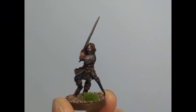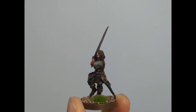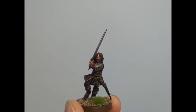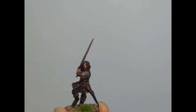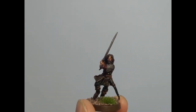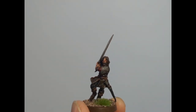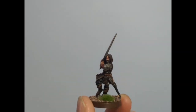Hey guys, how's it going? It's Mike from Mithril Miniatures. Aragorn from Helm's Deep is finally complete. For the remainder of this video — and you can tell from the other video — I worked on his tunic, scabbard, the pants, the chainmail, and also the sword and other bits of metals and things.